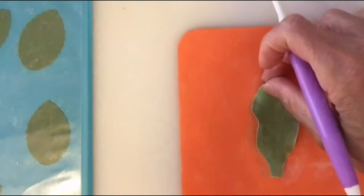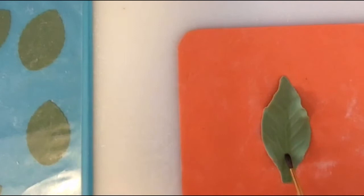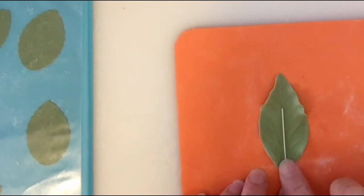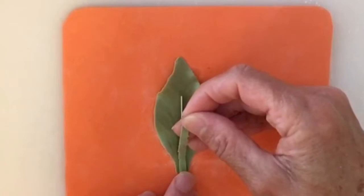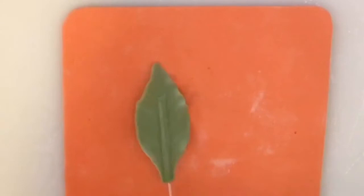To add a wire, I'm just going to flip it over and add gum paste glue or tylose glue about three quarters of the way, and then place the wire on the back. Then I am going to add a strip of gum paste to cover the wire.